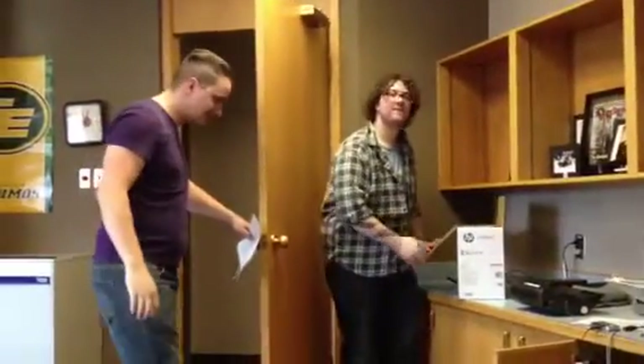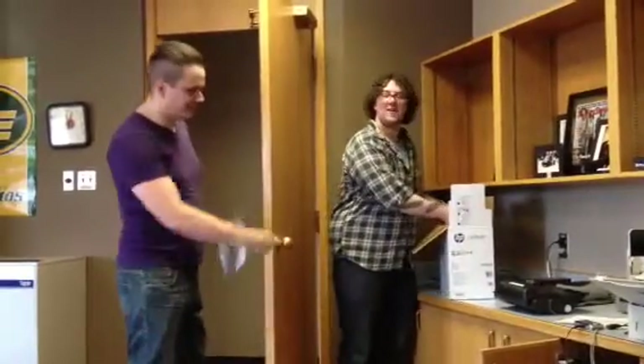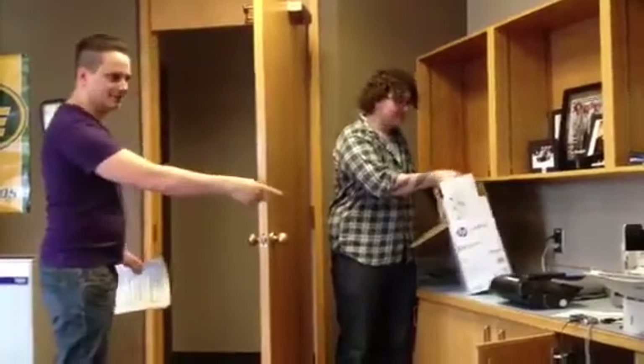How long is it gonna take you guys to get this printer cartridge loaded? None of that — don't put me into this. He's the one who's gonna do the work. I got it out in 13 seconds.